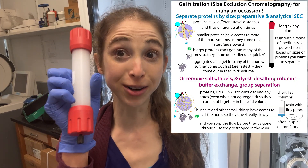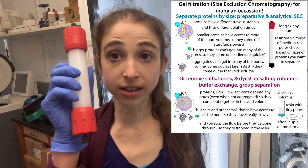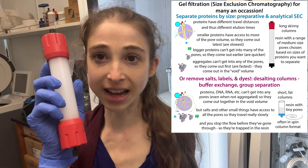I'm really excited because I finally got a desalting column — I've wanted these forever. This is a great alternative to dialysis, which I really hate, for removing small things like salts and dyes from a solution of proteins that contains those unwanted salts and dyes.